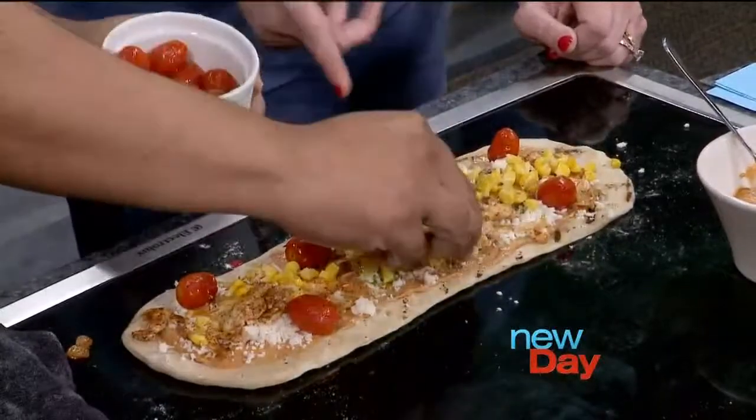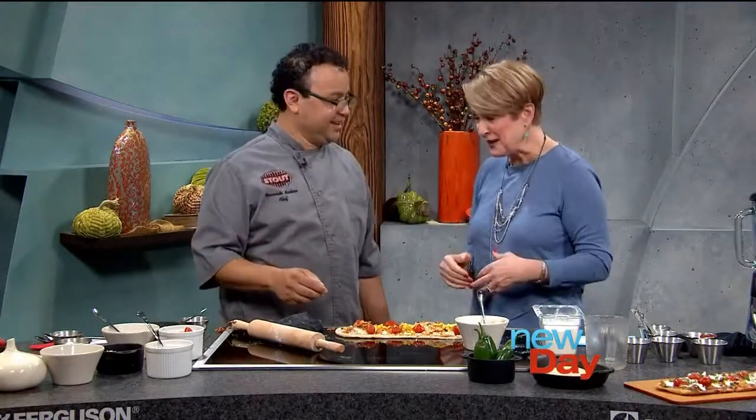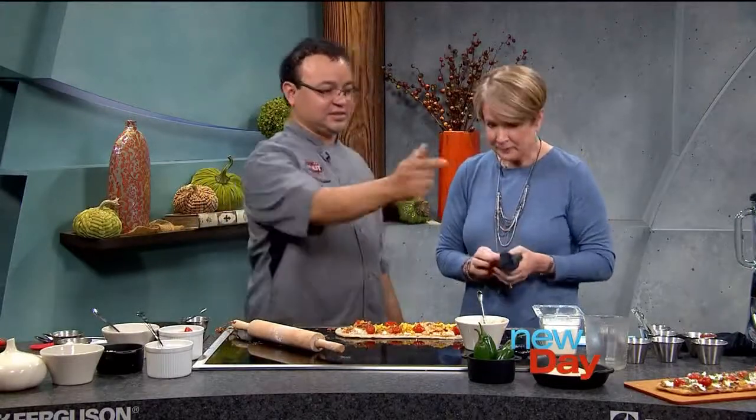Beautiful. And then the assembled flatbread goes in the oven — same temperature, 425 degrees — and you cook it for about eight minutes. Do you put it on a pan or right on the rack? Just put it right on the rack on top of the oven. I like this — fewer things to clean up when we're done. It looks beautiful like that.